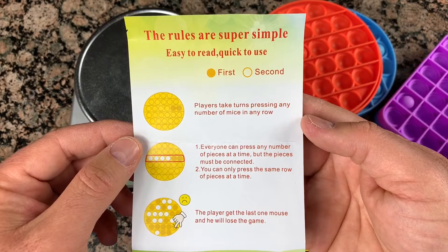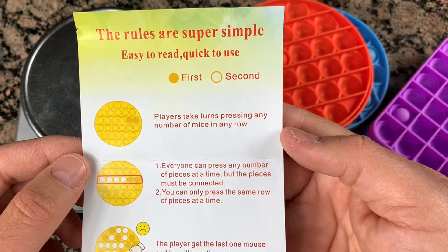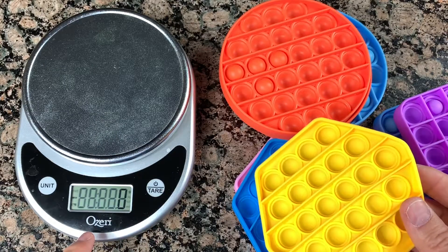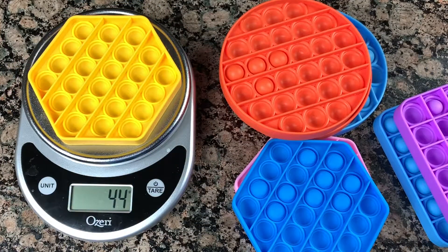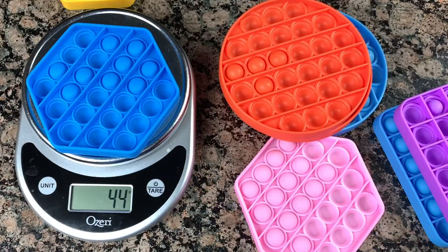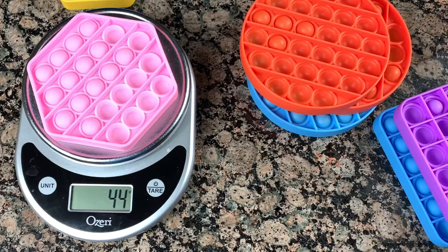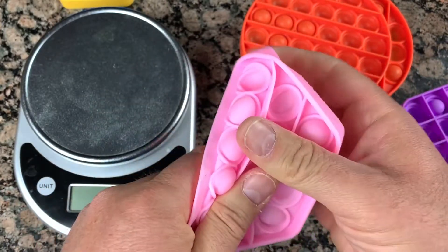It comes with instructions like this showing how to play. Let's weigh them — I'll do it in grams since it's more accurate. The yellow one is 44 grams. The blue is also 44 — that's because it's the same size. The pink one would also be 44 grams. The quality is the same silicone but you can feel it's much more gentle and soft.